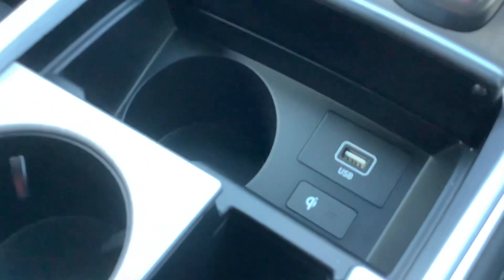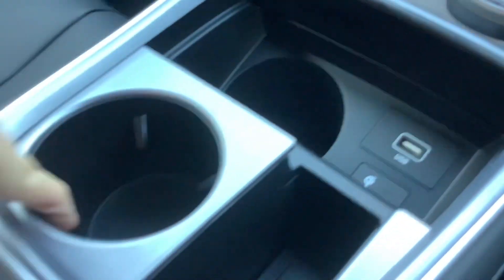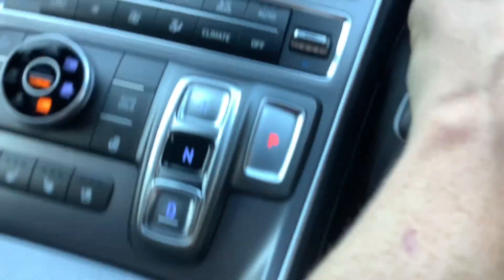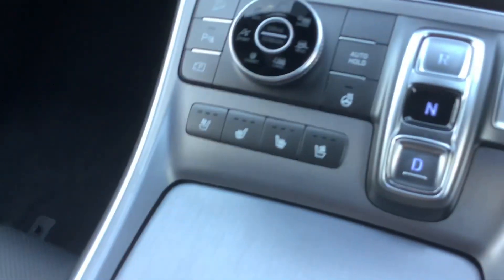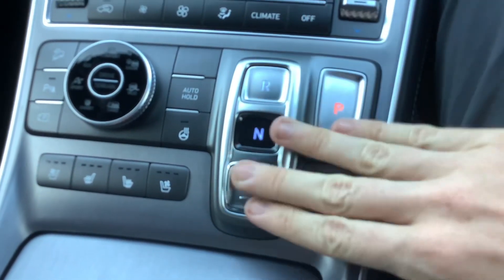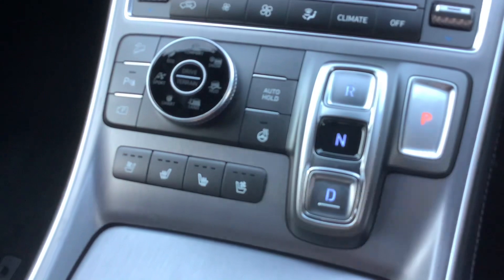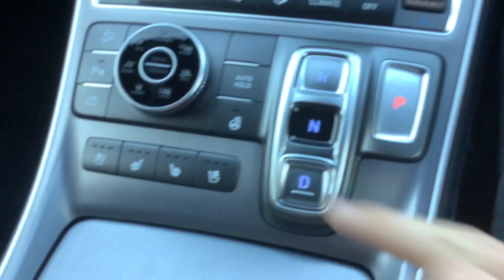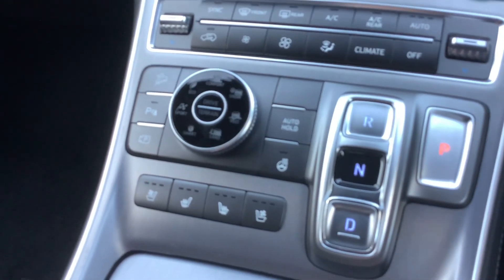It's got wireless phone charger, decent sized cup holders, storage in here. It's got your heated and ventilated front seats. Shift by wire, eight speed auto. Electronic parking brake with auto hold. Heated steering wheel. Diff lock — it's got it all.